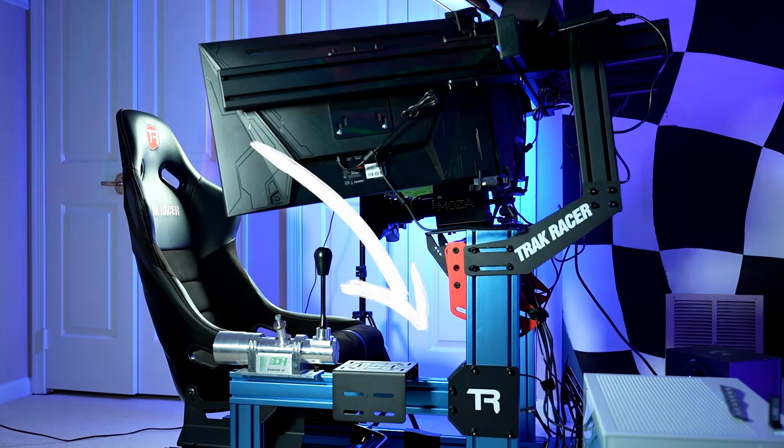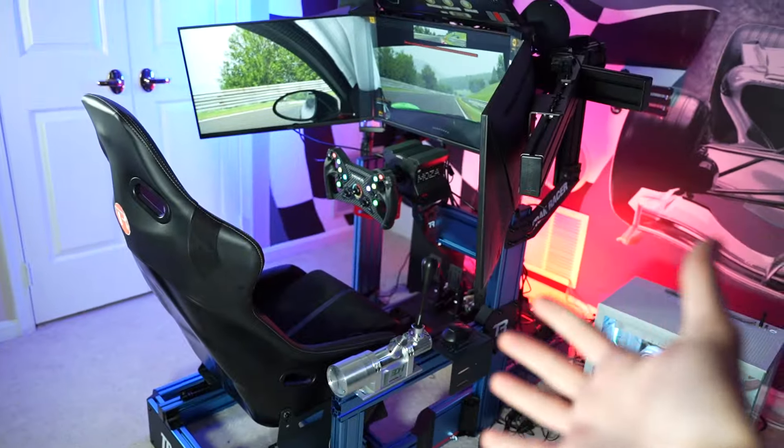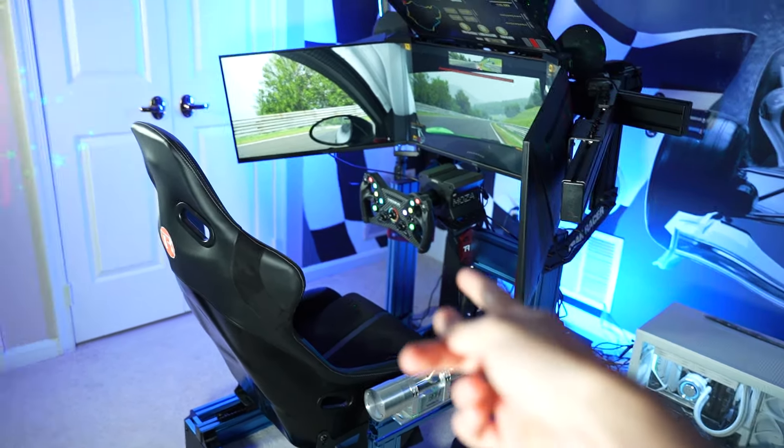When it comes to a sim racing cockpit, I'm looking for three main things: how firm it is, how adjustable it is, and how it looks. Aluminum profile cockpits usually do a great job in the first two categories, but always look fairly stale. Not this one, though.